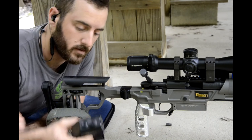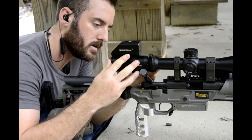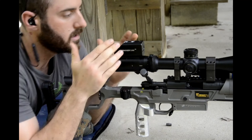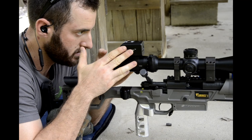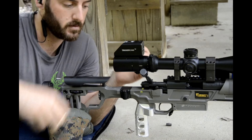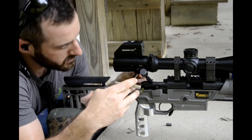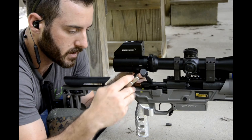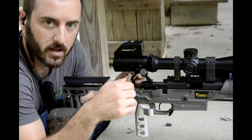To mount your trigger cam, all you're going to do is slide it over the ocular lens housing. Make sure it's pushed all the way forward. Then you're just going to level it by comparing it to your top turret. Once you've got it level, just snug down the screw on the bottom. It doesn't have to be crazy tight — just tight enough that recoil is not going to shift the camera or cause it to fall off.